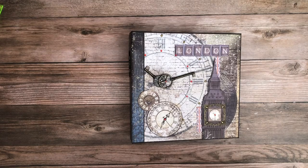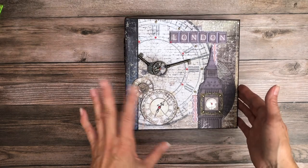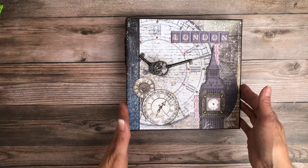Hello and welcome to the channel. This is Daphne from Scrap and Create and today I'm going to share with you my newly created album featuring Ciao Bella, London's Calling. I think this is a gorgeous collection. It is so perfect for a trip.